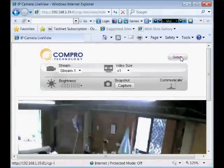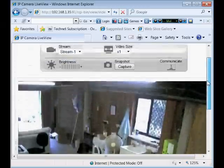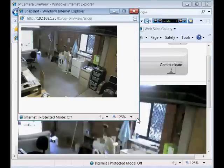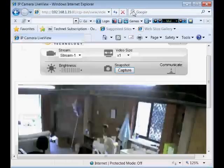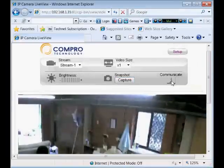There is a setup section where you can change the streaming settings and the quality of the image. You can also capture still images on the fly and communicate with the device.